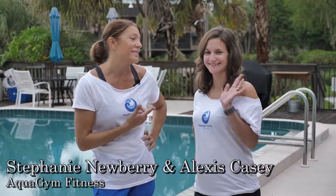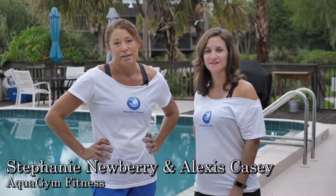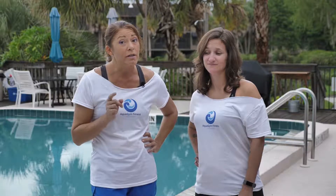Hi, I'm Stephanie and this is Alexis and we're with Aqua Gym Fitness. We design fast-paced interval style aquatic workouts. Working out alone in the pool is never a good idea and working out with a friend is just more fun. Our partner drills workout is perfect for a party of two, but it can be done on your own.